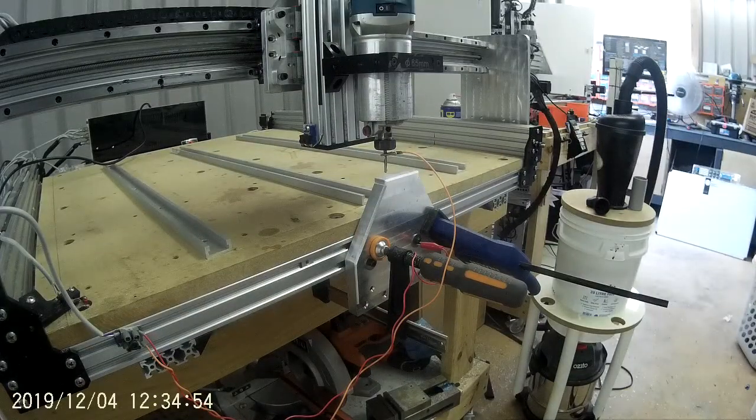One great thing about the Queen Bee is you can work over the end of the table to do a dovetail, drilling, or such forth.